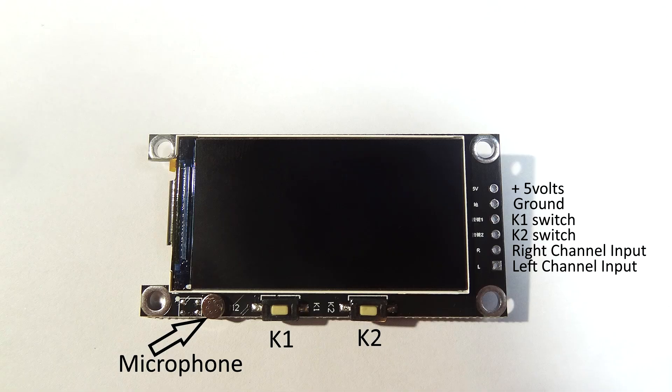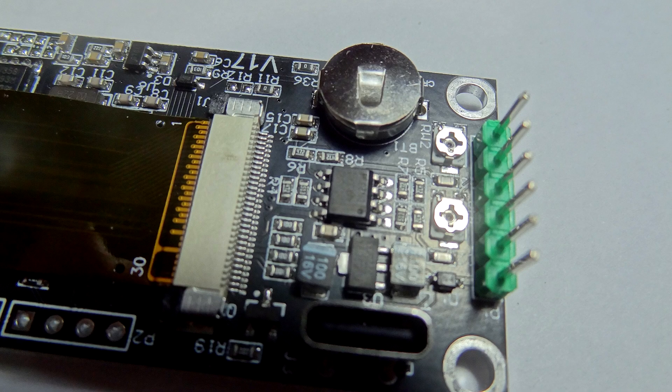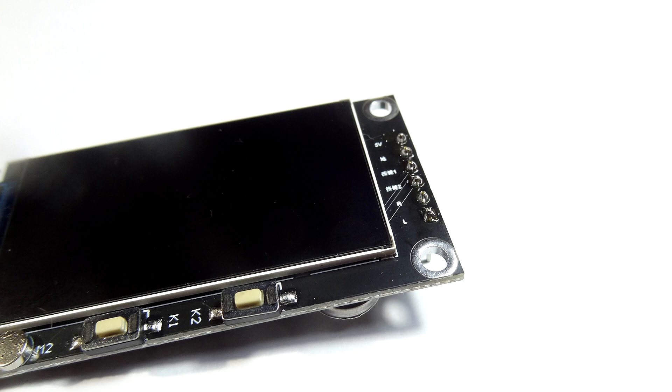After switch two we've got the left and right audio inputs. You take one input from there and connect it down to ground. This is how it comes in the pack — you get the unit, a wire, and connectors that you can solder onto the side. There are pictures of the connectors and me soldering them on. I've taken them off again for this video so it's back to flat, but you can have those connectors at the back. I'll show you a couple of videos of this actually working and what these switches do.